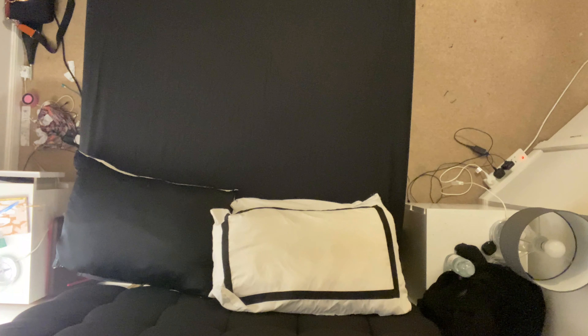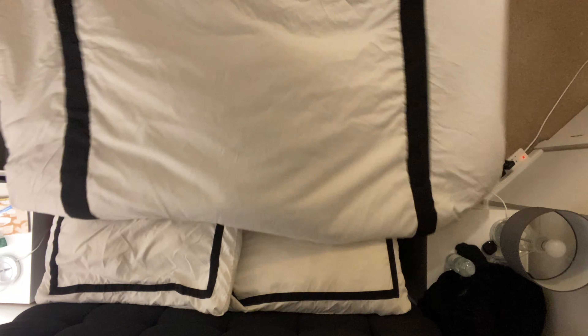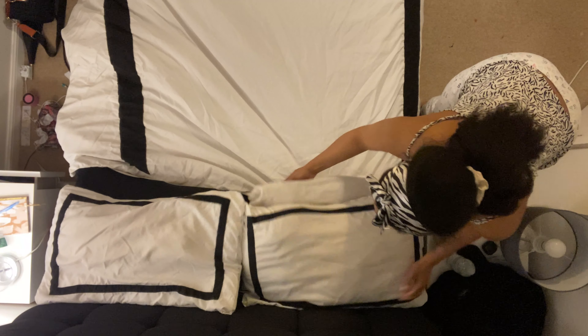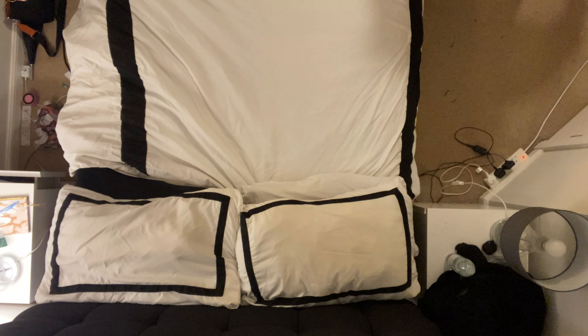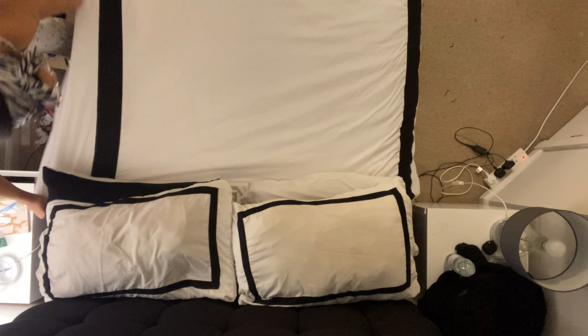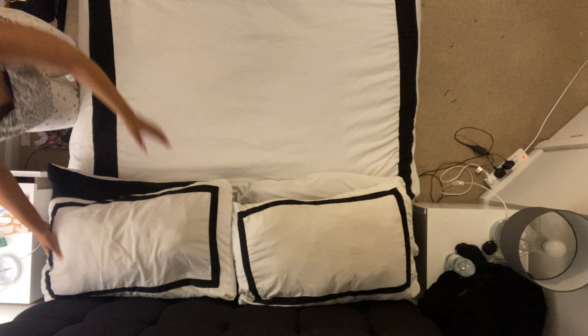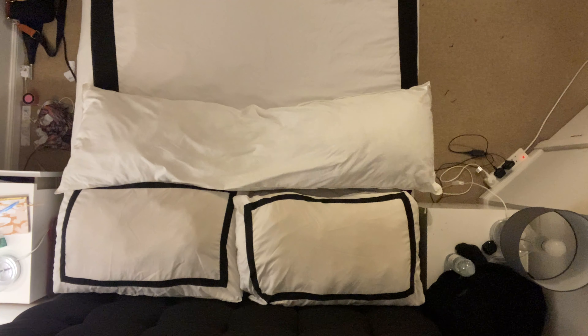The bed sheets were finally dry so it was time to put them back on the bed. I decided to go with the black fitted sheet instead of the same grey one. Here I am putting the fitted sheet on, putting the pillowcases back on the pillows, and trying to get the blanket back into the duvet cover to get the bed looking presentable and welcoming for bedtime.